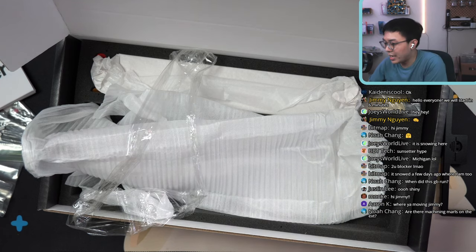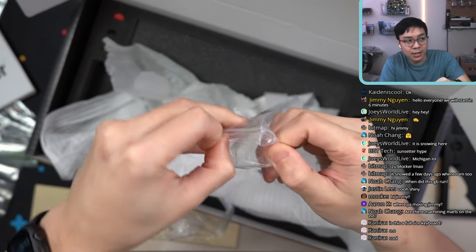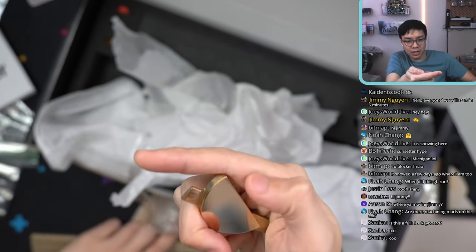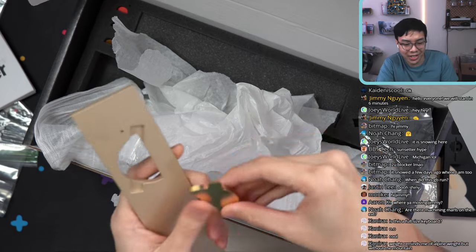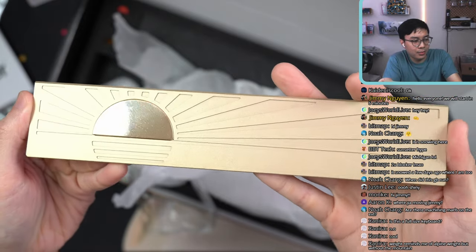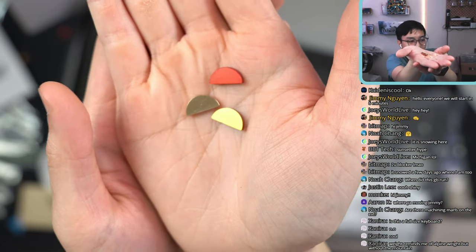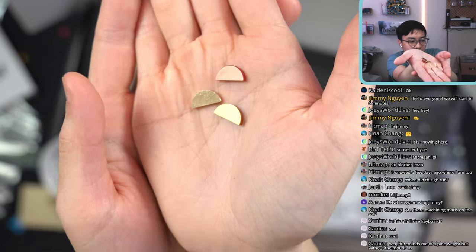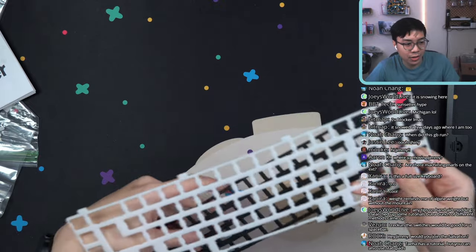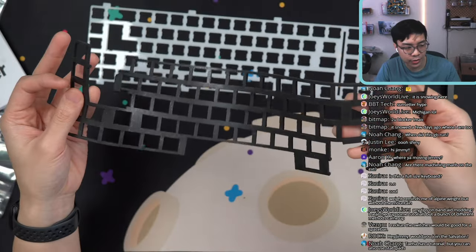Let's take a look at the badge options. This right here is the second part of the back weight — let me just plop this in here so you can see what that looks like. Oh wait, I have three badge options: a red badge, a polished brass badge, and an orange badge. I'll be building this with the palm plate I bought as an extra, and it came with an extra middle gasket.